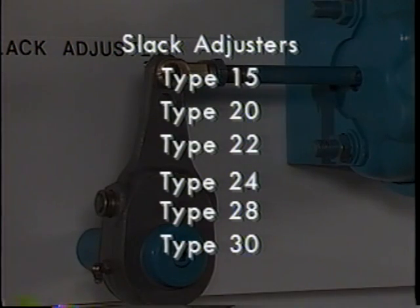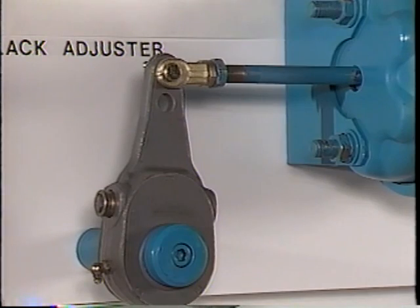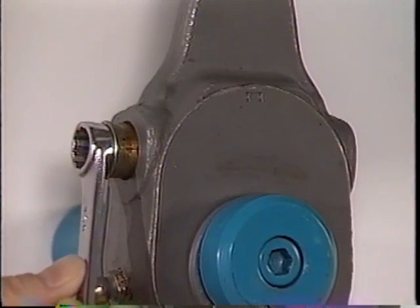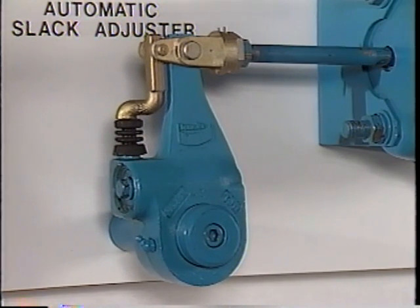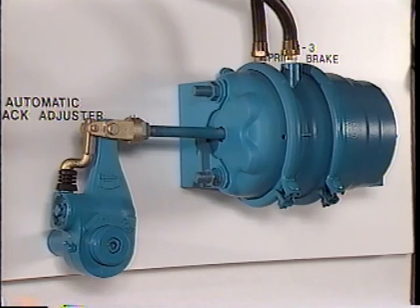Slack adjusters have designations indicating the torque they are expected to tolerate. A type 20, for example, can withstand 20,000 inch-pounds of torque. The slack adjuster also provides a means for adjusting for brake lining wear. Manual slack adjusters are currently the most popular, but they require periodic manual brake adjustment. So automatic slack adjusters like the Bendix ASA-5 Sure Stroke are available as standard on some vehicles and as an option on most. The automatic adjustment provided by the ASA-5 yields consistent brake lining to drum clearance and brake actuator stroke. Brake performance is improved, maintenance reduced.